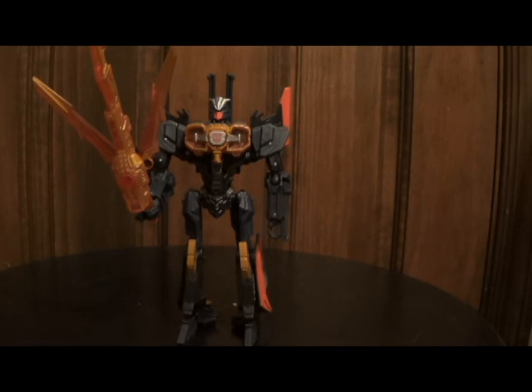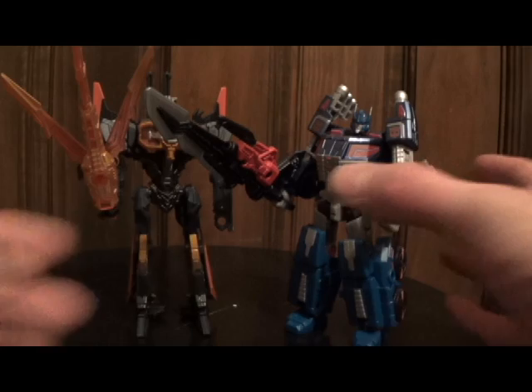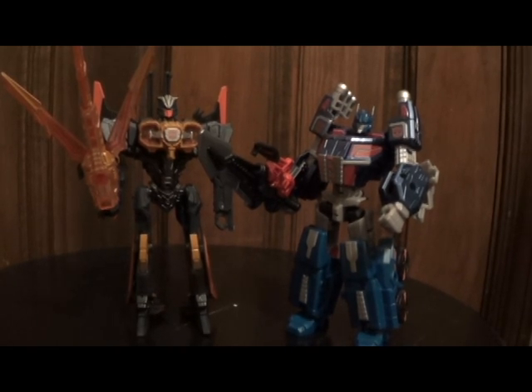This has been Transformers Reviews of the Japanese Fall of Cybertron Air Raid. A little fun fact: the Ultra Magnus and Air Raid reviews were shot at the same time and in reverse. Anyway, thought I'd just throw that in there for funnies.